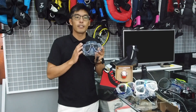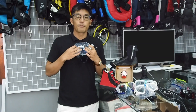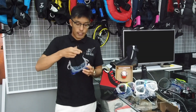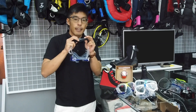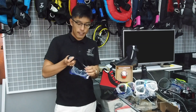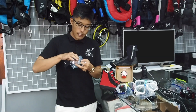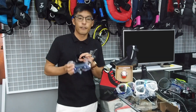Being a dual lens mask, it also offers the option of adding prescription lenses, which are readily available. Another benefit of this mask is the neoprene rubber strap which enhances comfort, and this strap can also be easily adjusted. As you can see here, it is easily adjustable — whether you're underwater or on the surface.